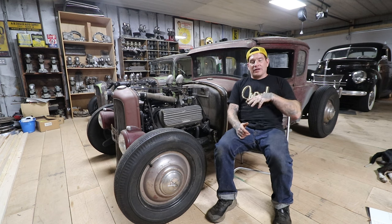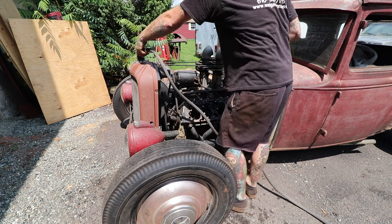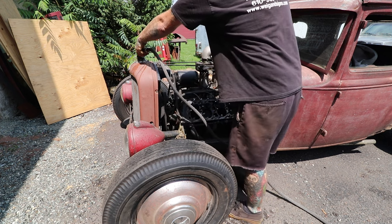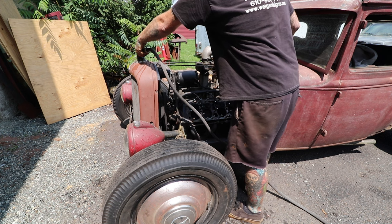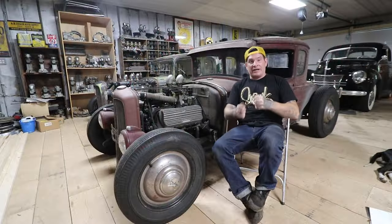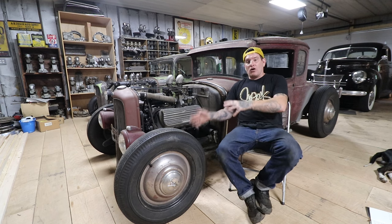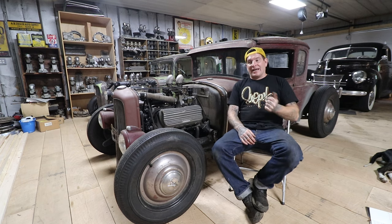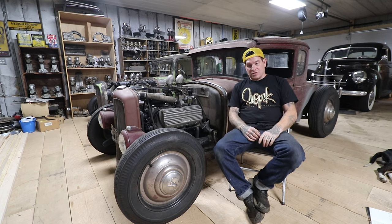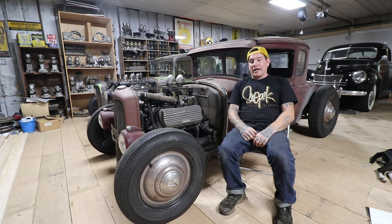Anytime I get an old vehicle that we're trying to get back on the road, the number one thing you for sure want to do is flush out the whole entire cooling system. Get your radiator out, see if you can flush it with hot water or a pressure washer to shoot stuff out. On the engine side, if the engine is in the car and you don't want to take the heads off, try blowing compressed air through the cooling system with all hoses removed or backflushing with water as much as you can - that is very helpful.